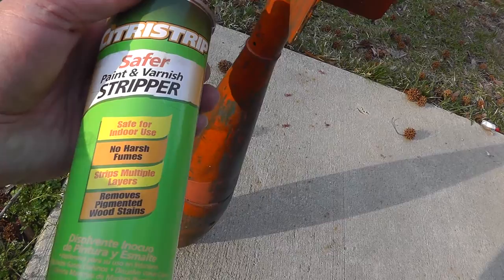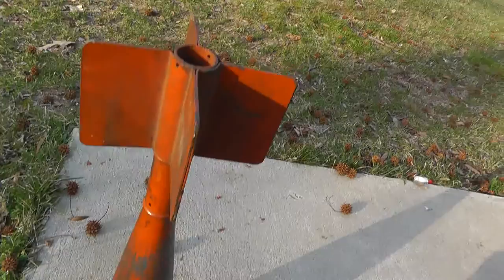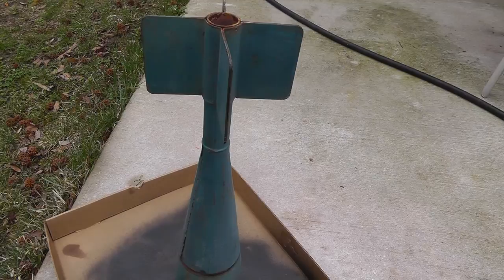First thing I'm going to do is hit it with a little of this stripper. This stuff works pretty good for me. I've used it in the past — spray it on there and pretty much hose it off at high pressure, and you don't have to do much scraping at all. So I'll spray it down and see how it looks.